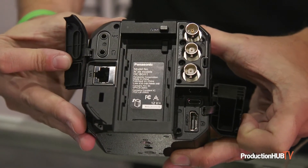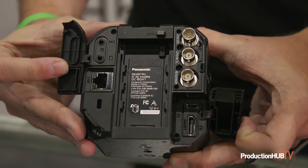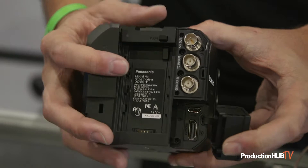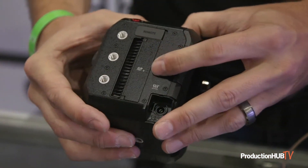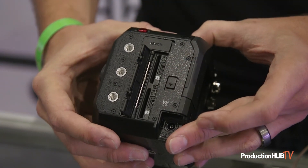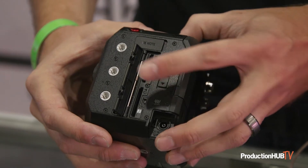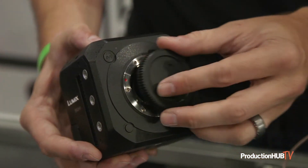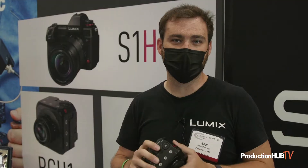It's got a LAN input for power over Ethernet as well as control over Ethernet using the Lumix Tether for multicam software. We've also got SDI, timecode in, as well as gen lock-in on this camera, full-size HDMI, and USB control. It's really designed to be kind of a jack-of-all-trades that you can just put into any platform you want.